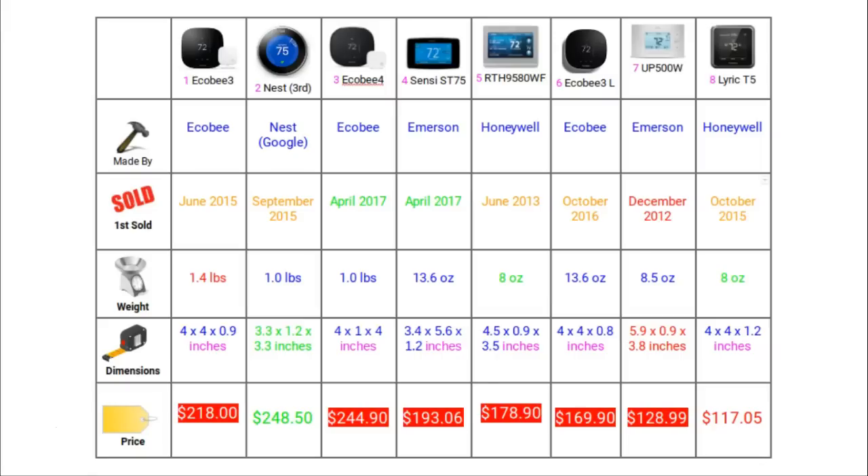Section 1: Basic Specifications. The features compared are manufacturer, first sold, weight, dimensions, and price. There is a mixture of traditional thermostat brands such as Honeywell and Emerson, together with newer companies that have only been around for a few years such as Ecobee. The Sensi UP500W is the oldest thermostat in this group, on sale from December 2012, while the newest are the Ecobee4 and the Sensi ST75, launched in April 2017.